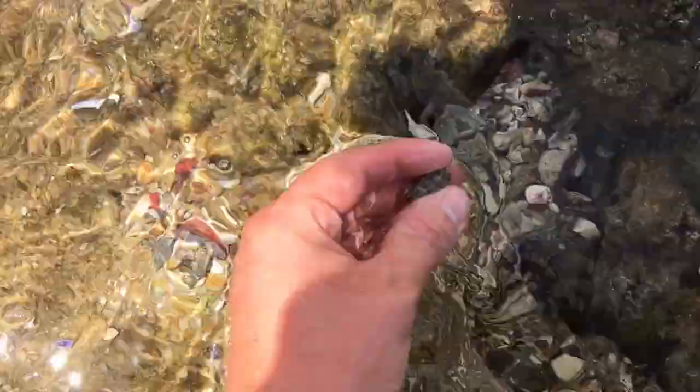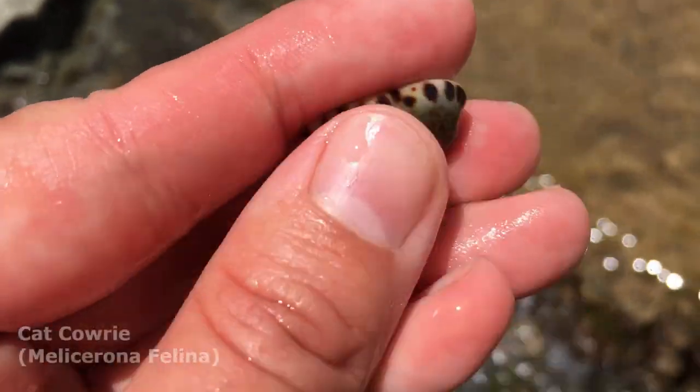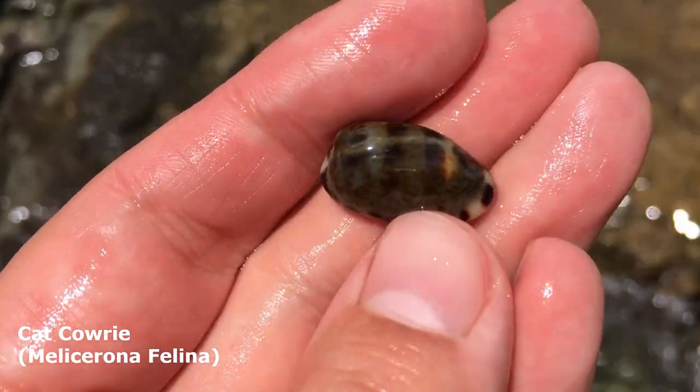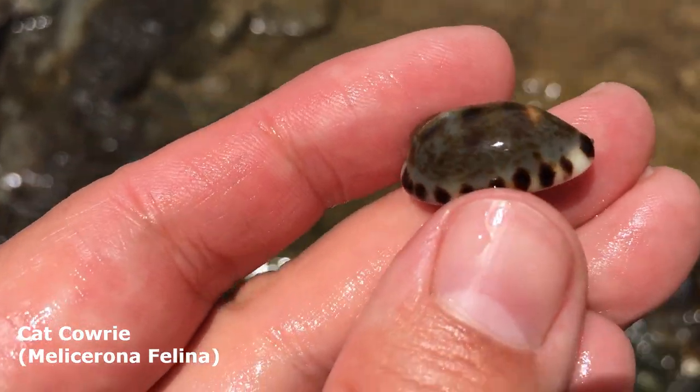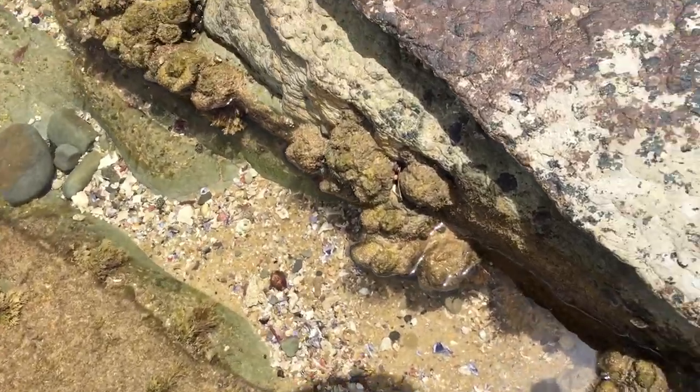It was hard to see because of all the waves rolling it, but look at that one — oh wow, that is a very nice looking cat cowrie. It still has all its little brown spots on top of it. Oh, that could be a very good one.